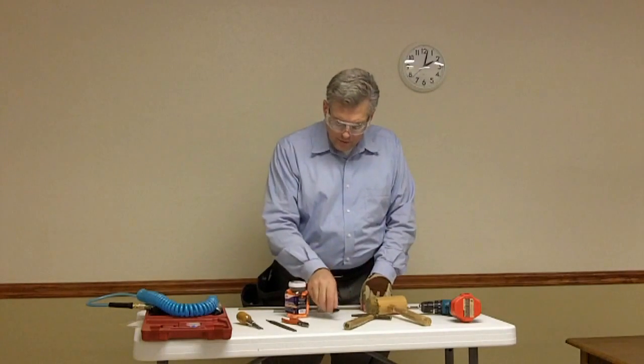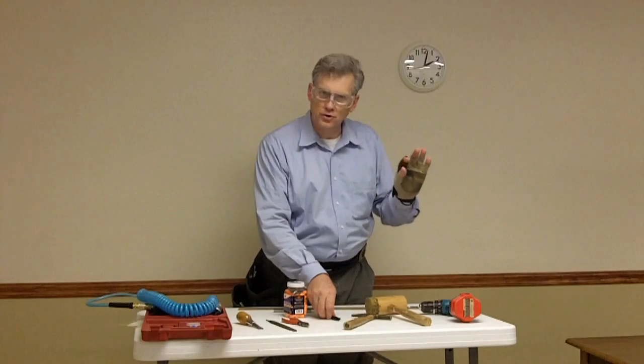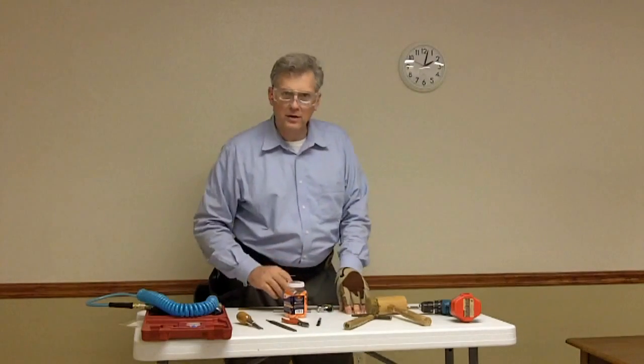We've got a Sharpie to do some marking. These chairs have some black on them. If there's a shiny spot on the staples or on the screws later, you can disguise it with a black marker or another color depending on the upholstery color. This particular set of chairs has black rubbed into the pits of the metal.